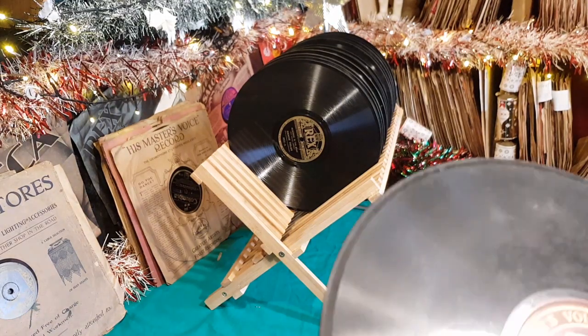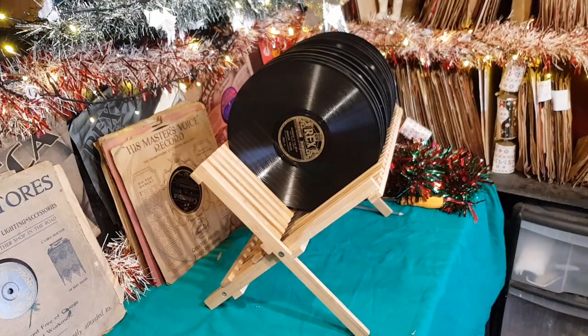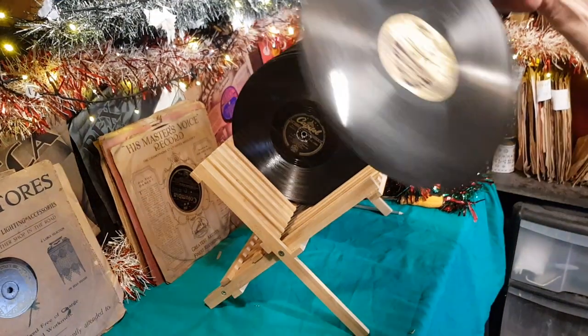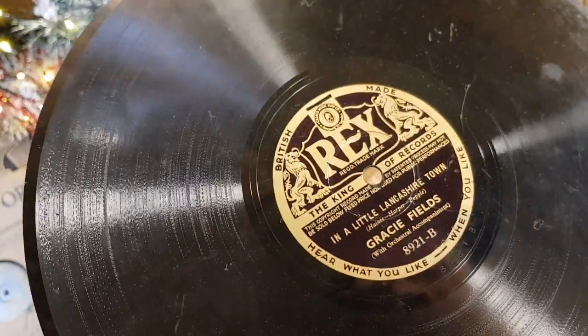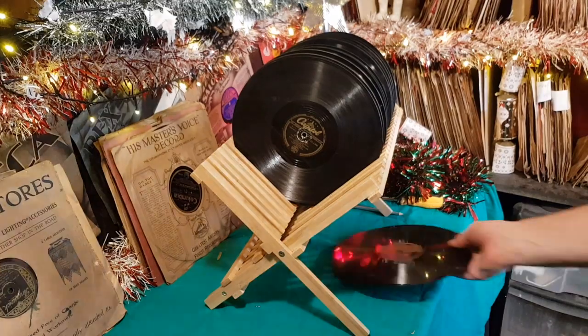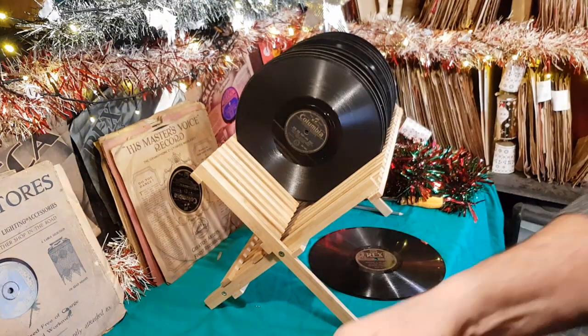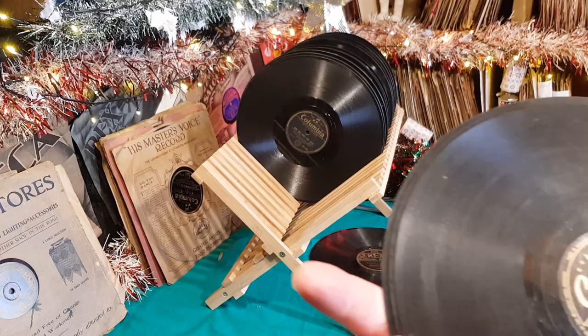On this one we'll just give a quick look — 'Kentucky Babe' by Walsh De Groot and the Piccadilly Orchestra. Oh, here's a nice Rex label — Gracie Fields doing 'Serenading the Night' and 'In a Little Lancashire Town'. I think that's a great number. Those are the sorts I like — a nice little music hall style one.